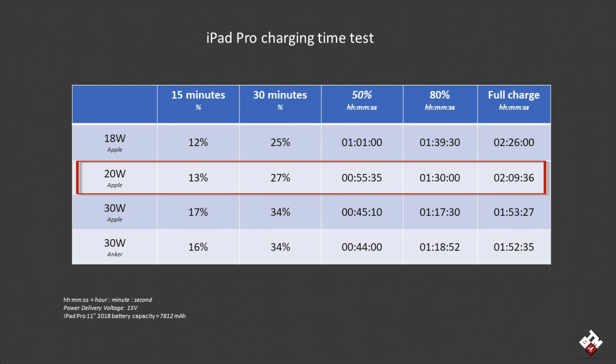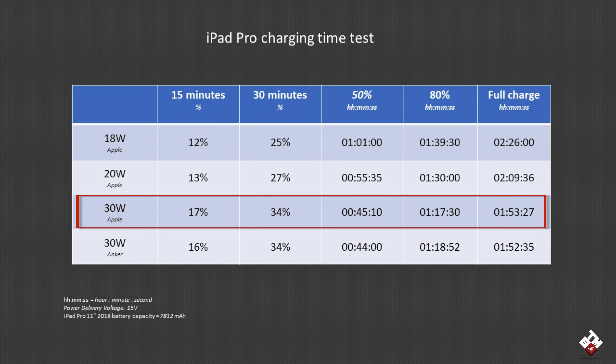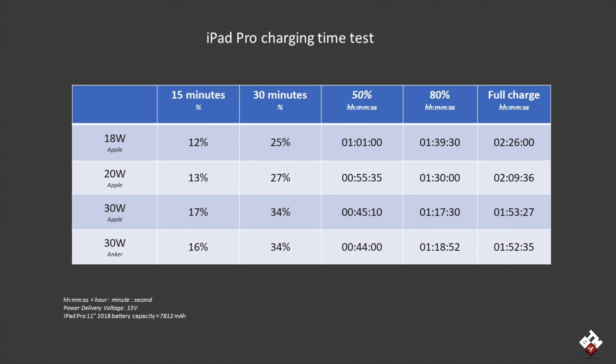The real winner is the 30 watt charger. Both the Apple and Anker chargers performed really well and took significantly less time to reach 50%, especially compared to the 18 watt charger, and took less than two hours to fully charge the iPad Pro. Compared to the 18 watt charger, the 30 watt charger took 1 hour and 53 minutes, where the 18 watt charger took 2 hours and 26 minutes. The 30 watt charger does perform really well compared to the 18 and 20 watts.